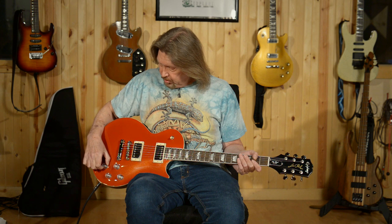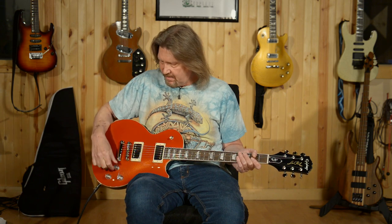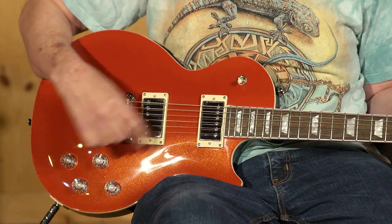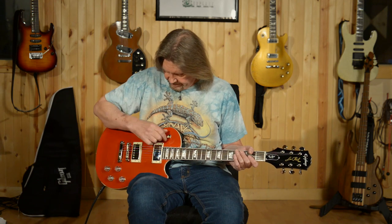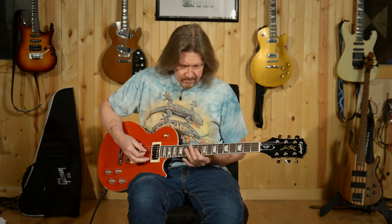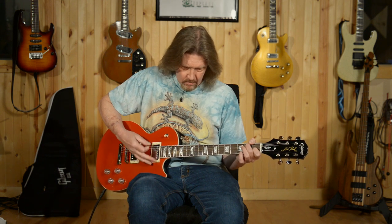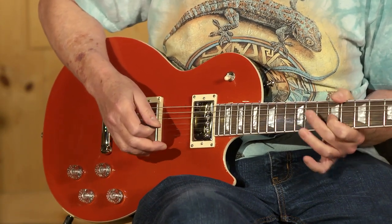We have push-pull coil splits for the bridge pickup and for the neck pickup. Let's take a quick listen to what that gives us. This is the bridge pickup coil split. That's a good coil split tone.